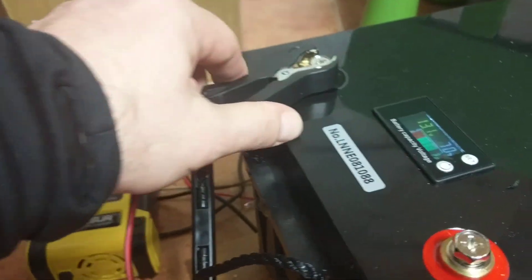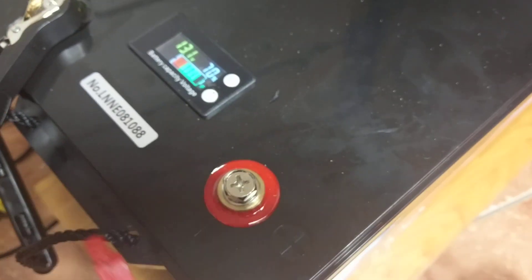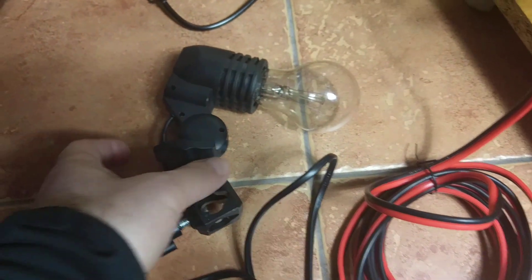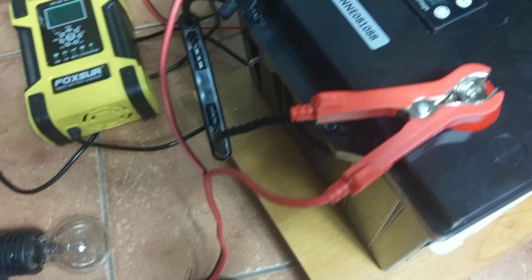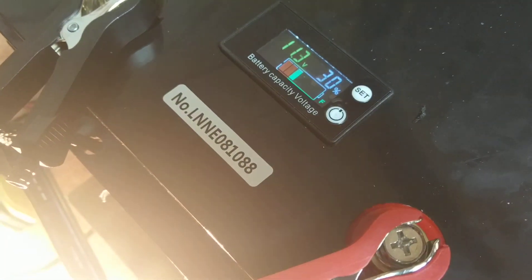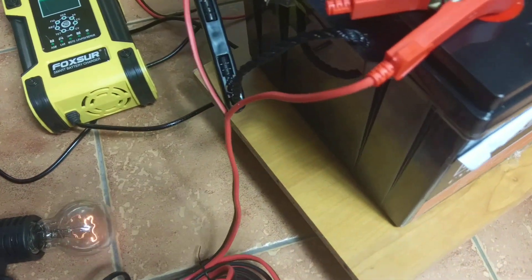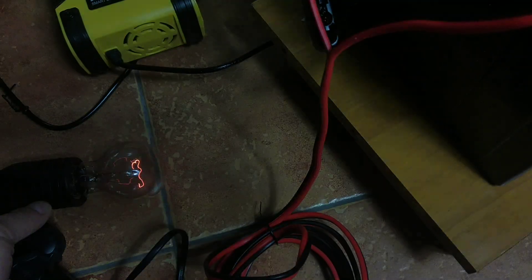I attach the connectors — positive to positive, negative to negative. I switch the inverter on. Nothing happened at 70% SOC. Now let's turn on the bulb — and oh my goodness, it's restarting because it gives an alarm. The battery is completely empty or the BMS is cutting it off.